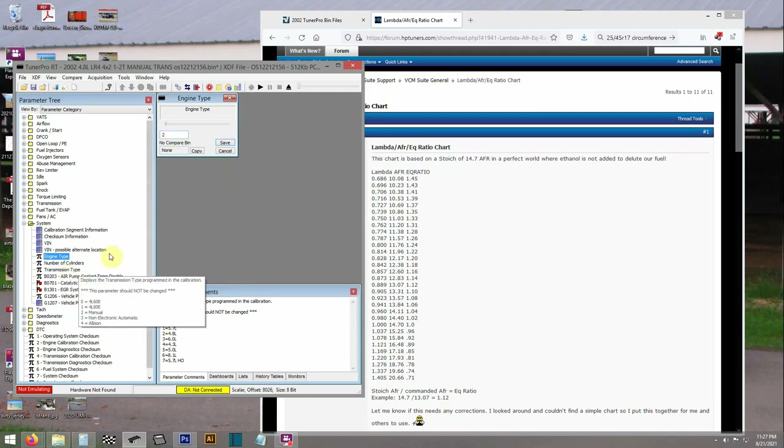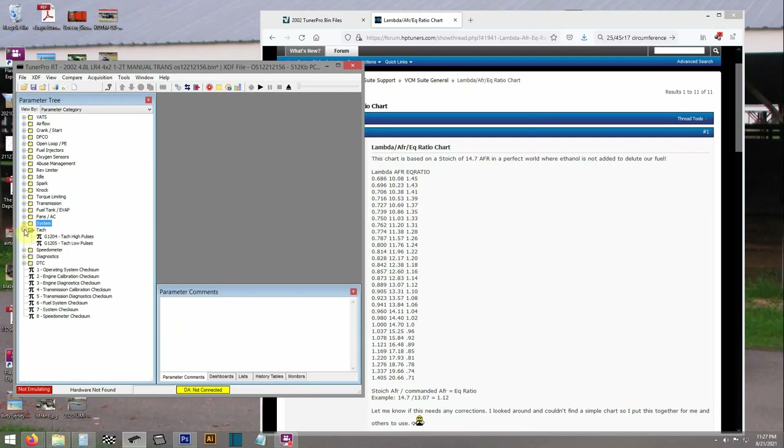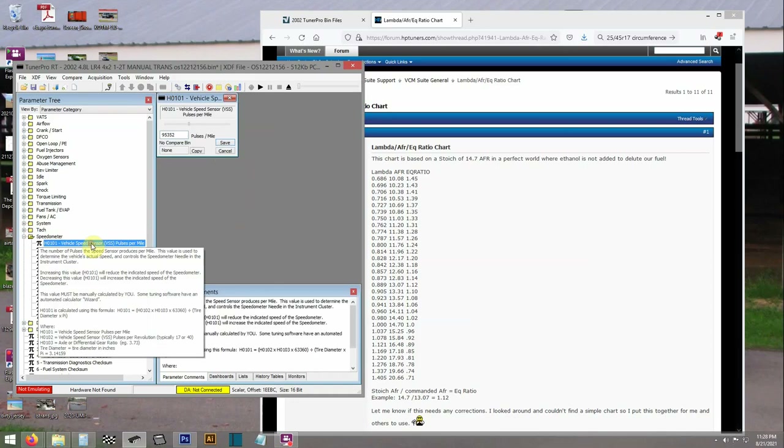Number two — so I know it's a 4.8, transmission type is manual. A four-cylinder tach output I can make work with my six-cylinder tach and give me some more RPM on the readout, since I'm going to spin this thing higher — that works perfect.